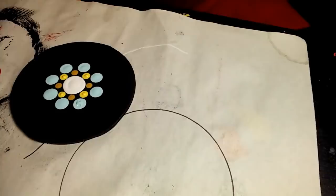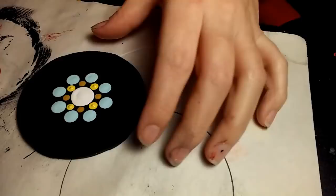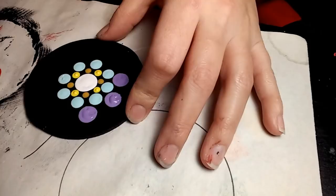Next I'm going to get a 10 millimeter dotting tool and use Petunia Purple. I'm going to go right in between and on the outside of each of the blue dots there.